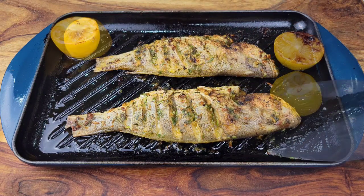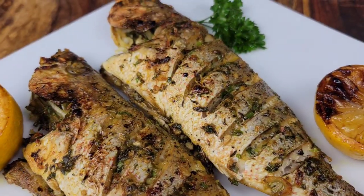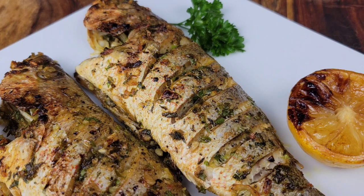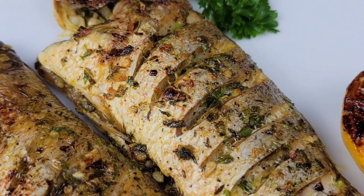If you want to use butter, you could actually use butter instead of the oil — just brush that all over the fish. It was so flavorful, and what I love about it is it is so simple.